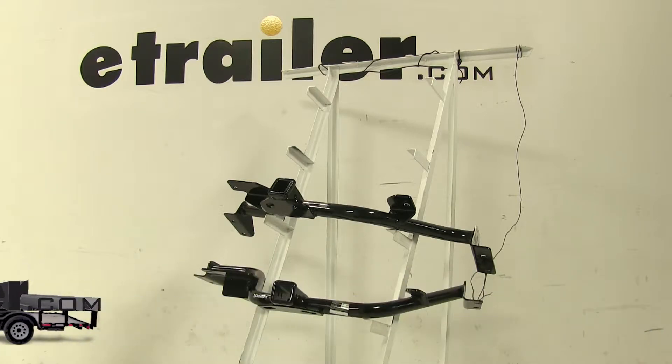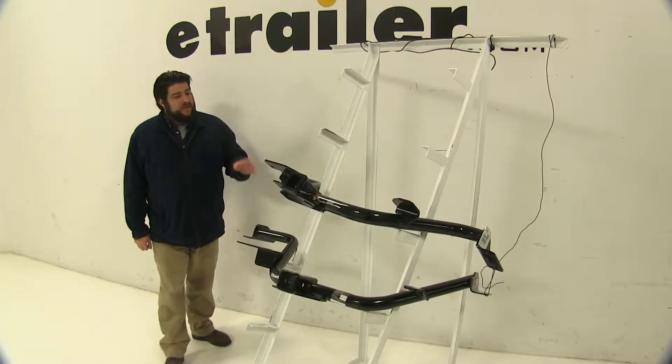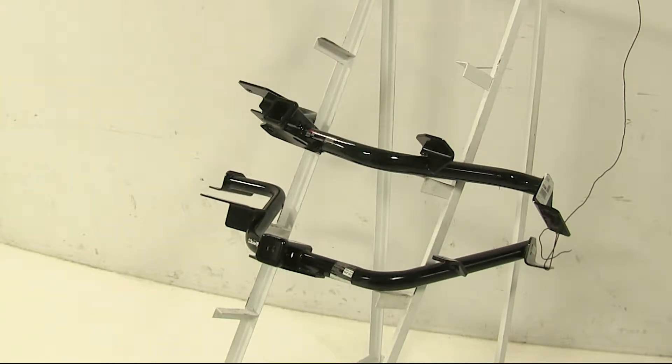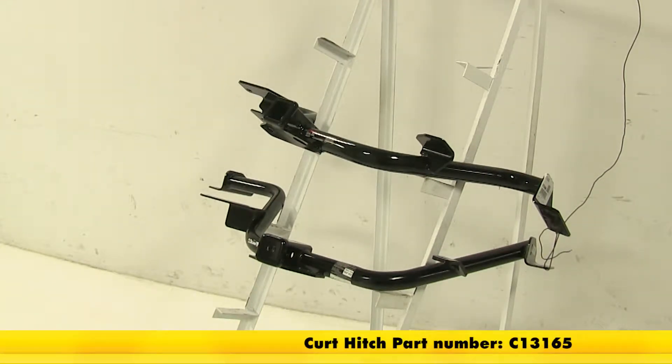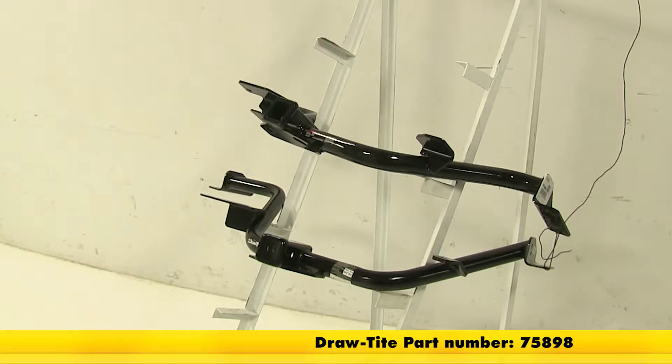Today we're going to be taking a look at the best hitch options available for your 2017 Chevrolet City Express. When searching for hitches for your vehicle, these are going to be your two top choices. Up at the top we have our Curt Class III round tube hitch, part number C13165, and then underneath that we have our Draw Tite Max Frame Class III hitch, part number 75898.